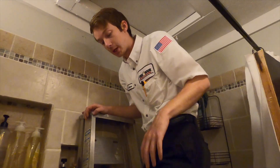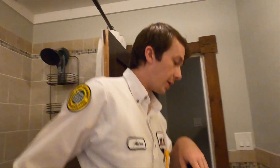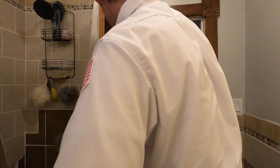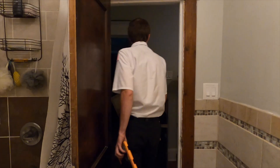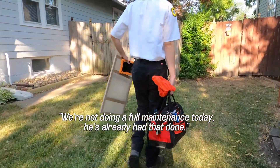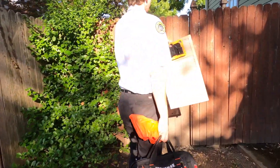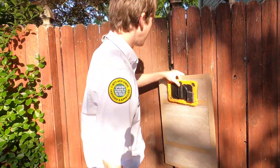We're still going to check refrigerant because you can be low on refrigerant and still be cooling plenty, and it could be hurting your unit. That's why a lot of people don't realize until it's extremely, extremely low. We're not doing a full maintenance today — he's already had that done — so we're just checking a few things out that he wanted looked at, kind of just an extended filter change.